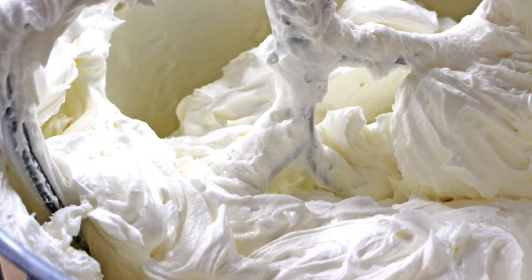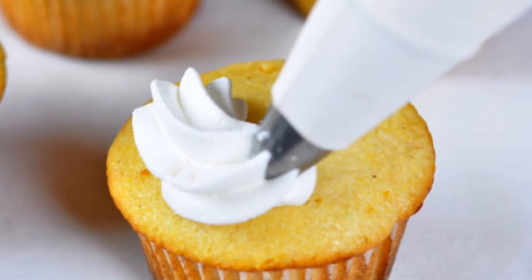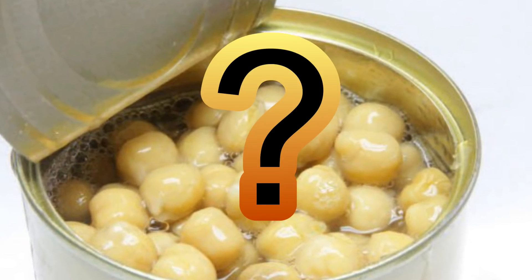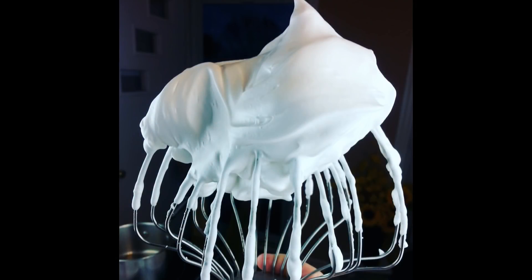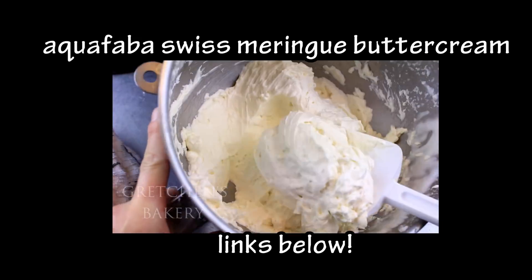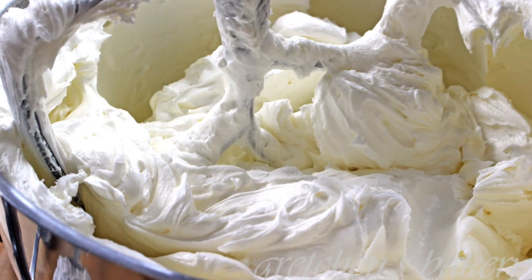Hey guys, Gretchen's Bakery here with another quick video. I wanted to give you another alternative buttercream recipe for those that may be sensitive to chickpeas. If you haven't already heard about the magical beans and the water that comes from a can of them — we whip that up and make meringues with it just like egg whites. I've already shared my recipe for aquafaba Swiss meringue buttercream, and it is truly magical, but some people have a sensitivity to chickpeas and they are missing out on this luscious icing.